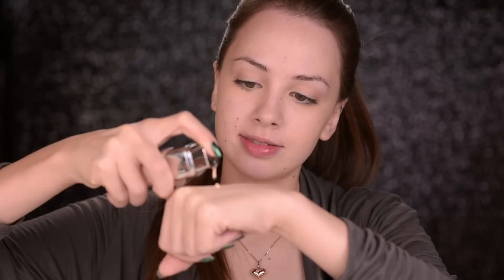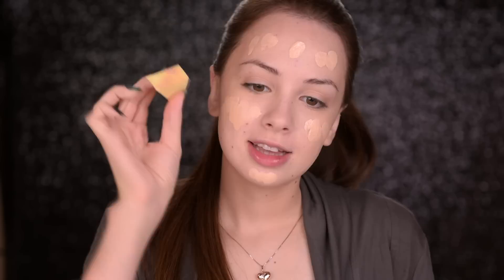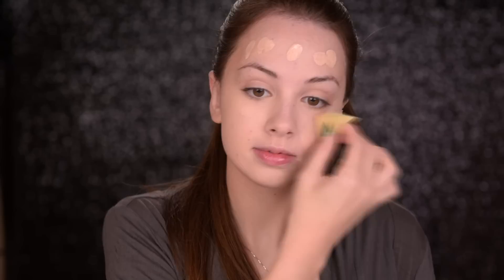For foundation today I'll use my L'Oreal True Match in the shade Ivory, but because it's just a little bit lighter for me — this is not happening too often, I'm usually the lightest shade available — I'll mix it with this Bourjois 123 Perfect Foundation in the shade Vanilla. I'm just going to pump some of them on the back of my hand, mix them together, and apply that on my face. Then I'll take a regular makeup sponge and blend it into my skin.